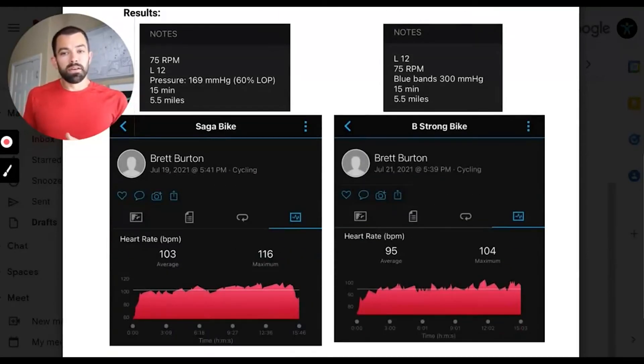On the left-hand side, we've got the Saga bike test. The average heart rate was 103 beats per minute. When we did the same test with B-Strong, we were at 95 beats per minute — so Saga took the heart rate up about 8 more beats per minute on average throughout the duration of the test. We also recorded a maximum heart rate of 116 with Saga compared to 104 with B-Strong, about a 12 beat per minute increase.